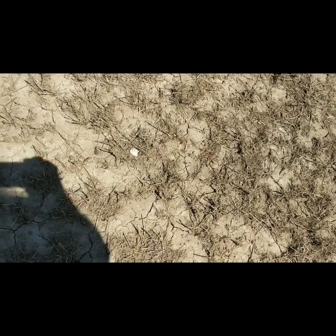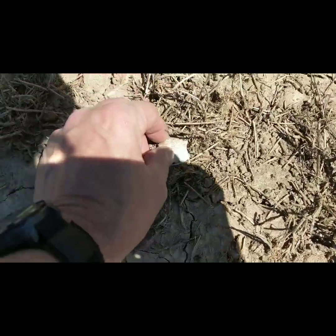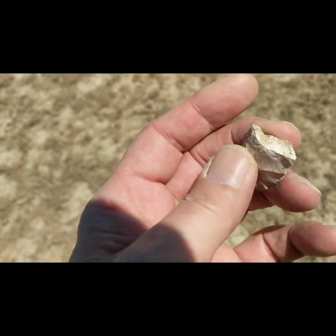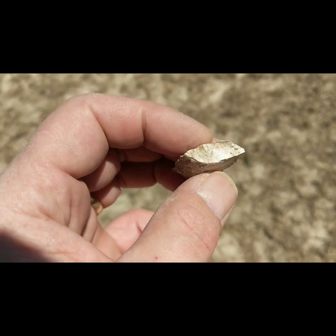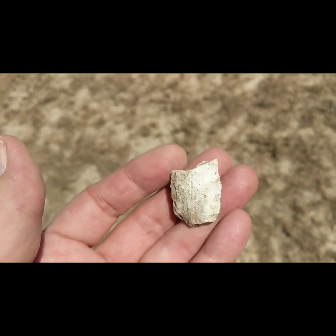Hey guys, welcome back. I'm out making sure my turkey blind is up and secure for this spring season, and I came upon a broken arrowhead piece just laying here sun-baking on top. You can definitely see it's been worked — snapped in half right there. Pretty cool find. I'll get back on here if I find any more.